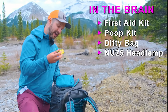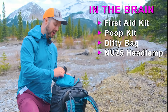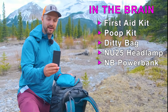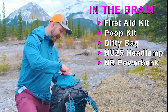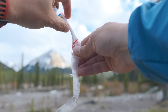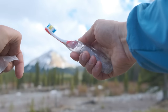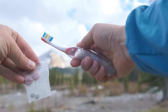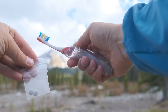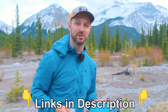I also have my Nitecore NU25 headlamp — just a great lightweight headlamp — and another lightweight option from Nitecore, their NB 10,000 power bank. Then I have a bunch of cords, my foldable toothbrush, which I love, and toothpaste tabs. Toothpaste tabs are my favorite way to brush my teeth in the backcountry — I don't like bringing those little toothpaste tubes. Links to everything are in the video description.